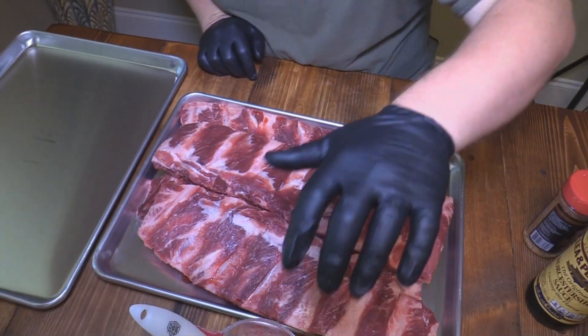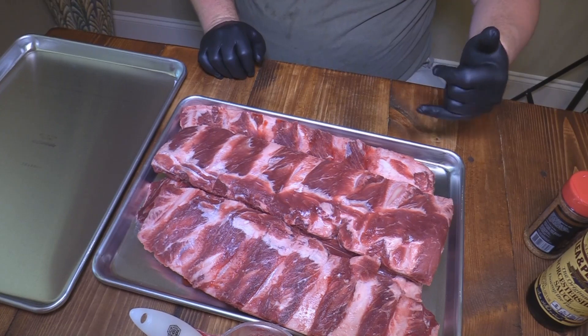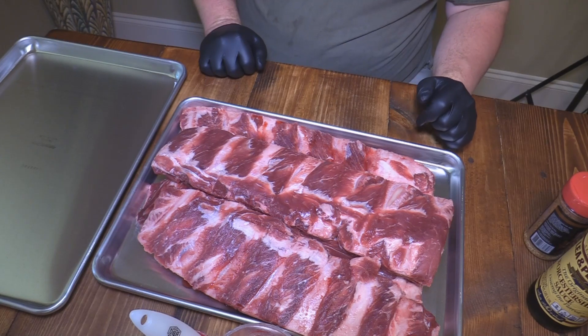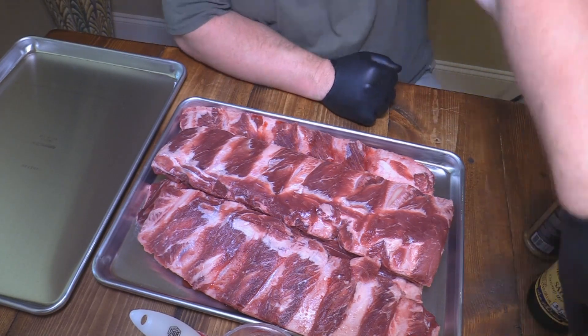Y'all come down here and take a look. They look almost like pork ribs, about the size of St. Louis style or whatever. You can see how you've got the bones right there and then you've got basically that ribeye steak right there in the middle of them. So we're going to put together some stuff — let me talk to you a little bit about the components today.